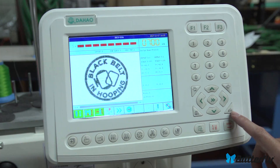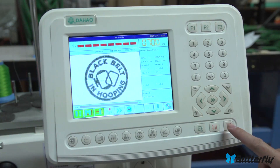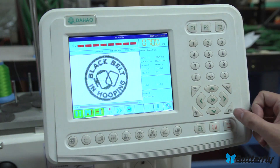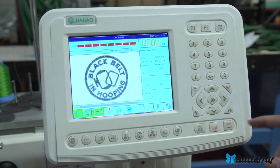Moving up, this button returns the main shaft to origin — back to 100 degrees. You'll use that a lot if you move the machine around, if it gets knocked off 100 degrees for some reason, or if a technician is working on it. Technicians will use that a lot.